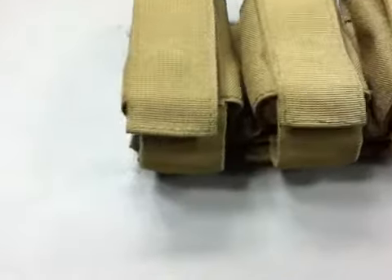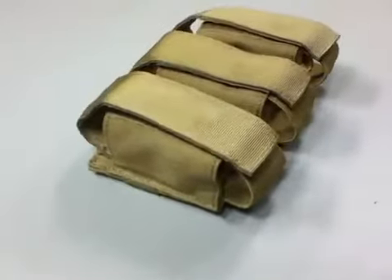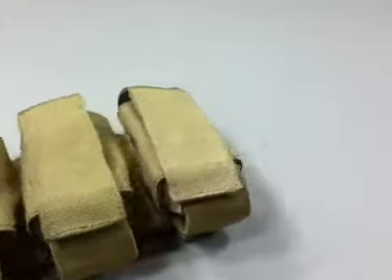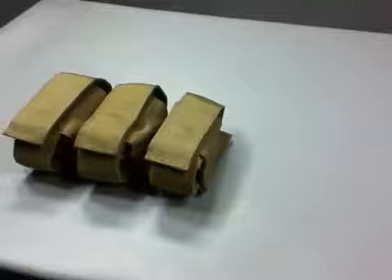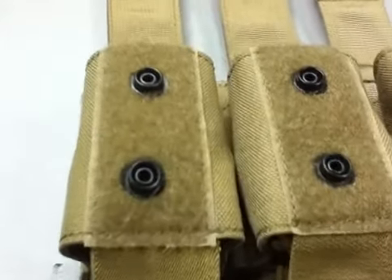Blackhawk S-T-R-I-K-E 40mm Grenade Pouch holds three 40mm grenades, with an adjustable top velcro closure with two snap options and an elastic expandable bottom, constructed from durable Nitinian tactical nylon fabric.